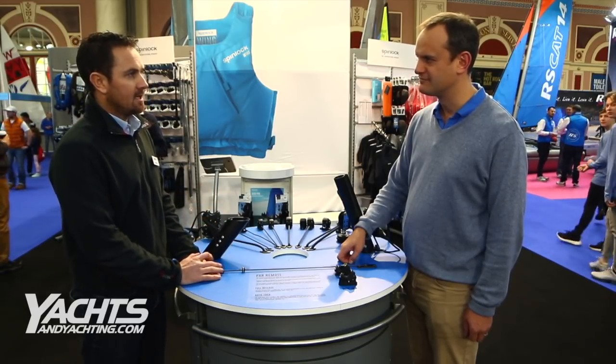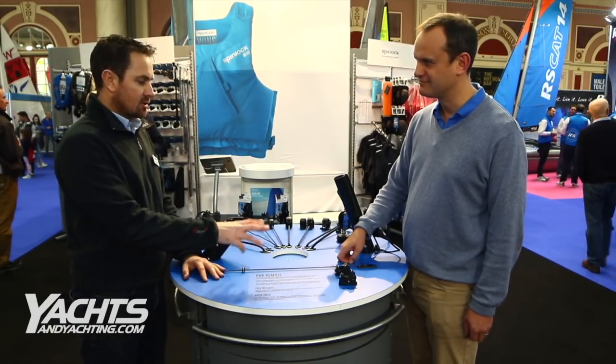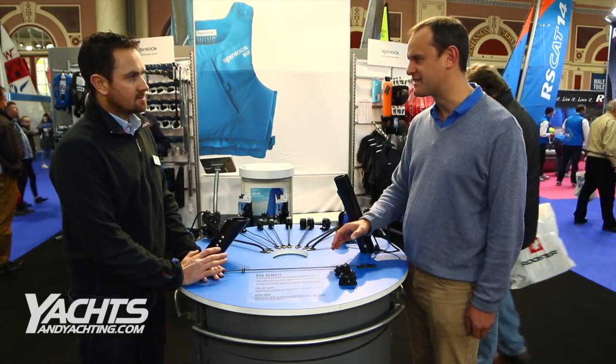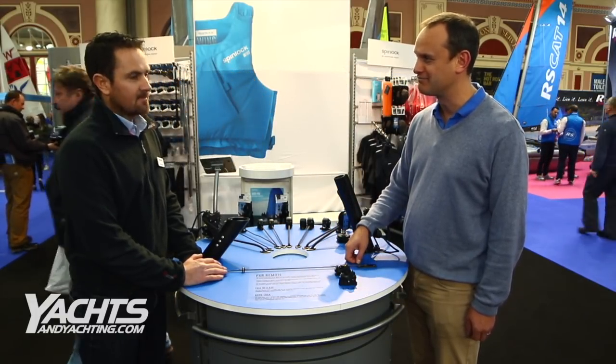We're seeing classes like the International Fourteens, the Merlin Rockets, and the development classes where they're not afraid to try new things, starting to use this kind of technology and push it forward. It's great to see yet another innovation from Spinlock, but this time on an existing product. Many thanks for your time, Ash. Thank you, Mark.